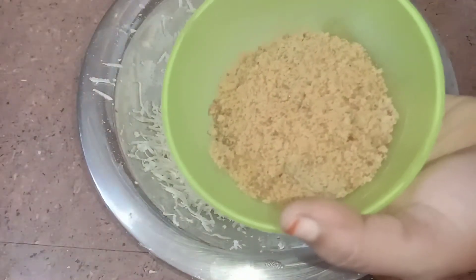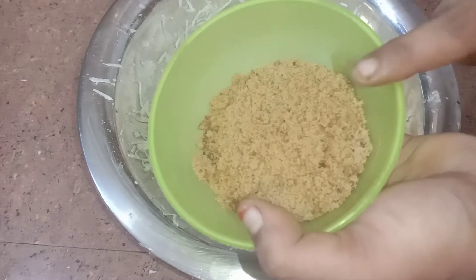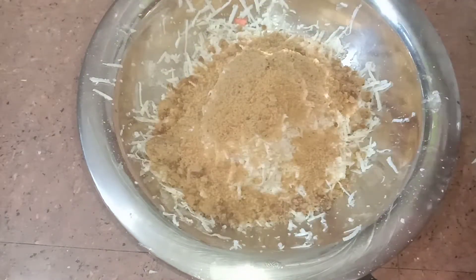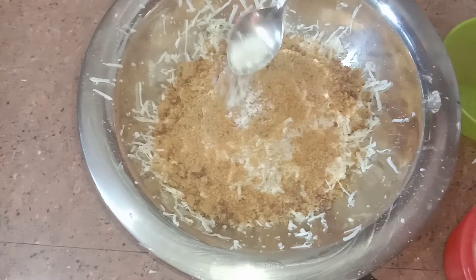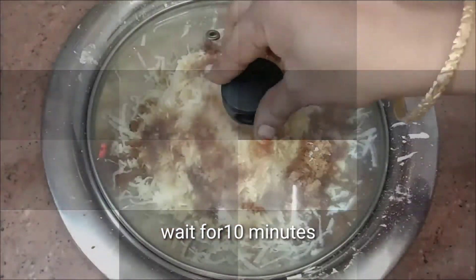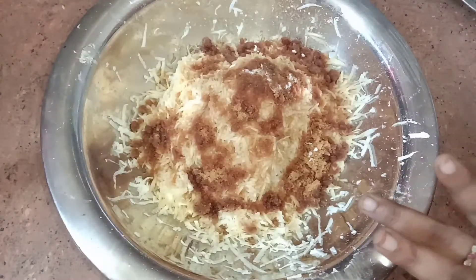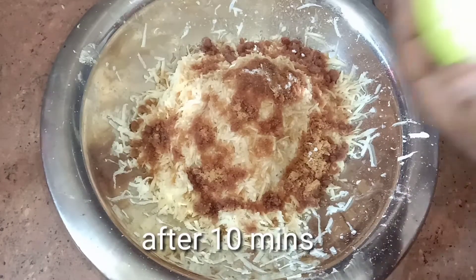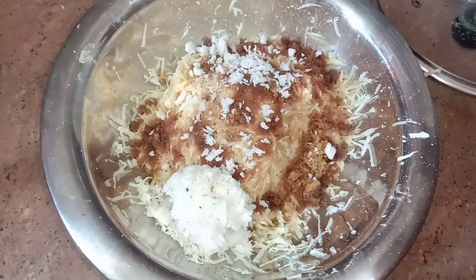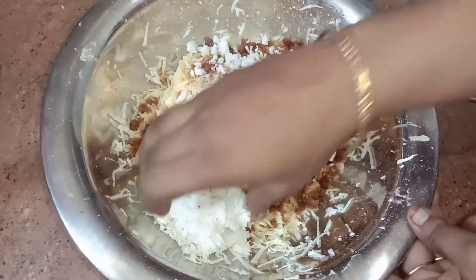Now I am going to add 1 cup of tea. You can add 1 cup of tea or 1 cup of sugar.